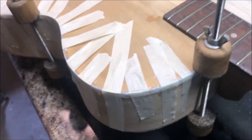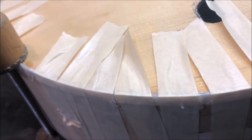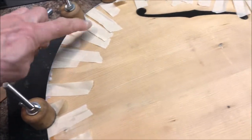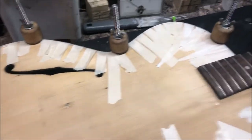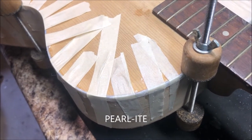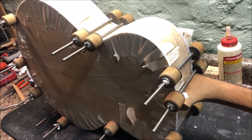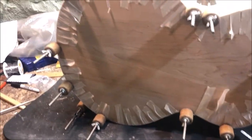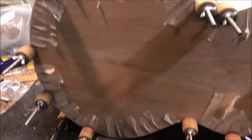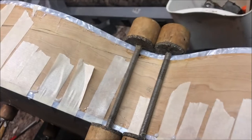I'm too cheap to buy plain white binding, and my buddy's donation of white celluloid was too thin, so I went and bought some on eBay. It's white celluloid — I've looked and looked, they just don't make plain white celluloid anymore. I glued on some white celluloid binding — it'll look good, I promise. Here's the back binding glued down and I let it sit overnight so the plastic can re-harden.